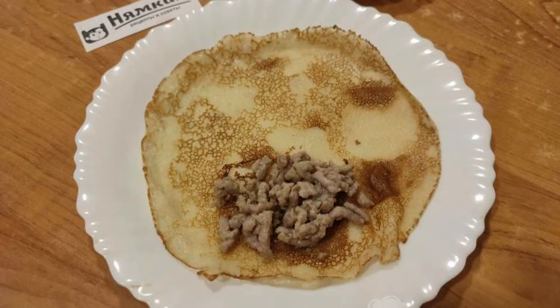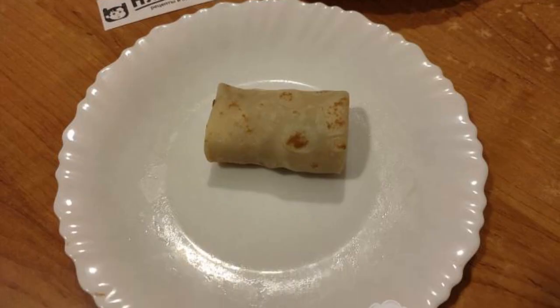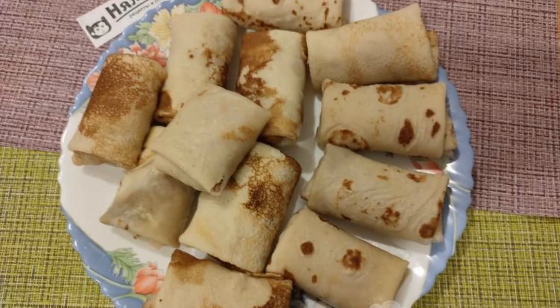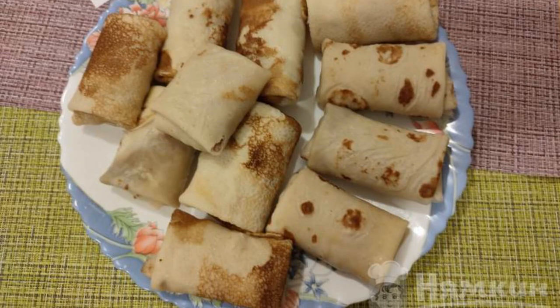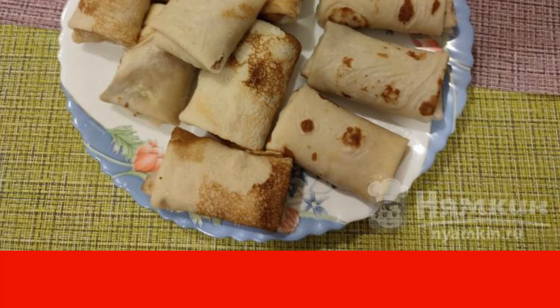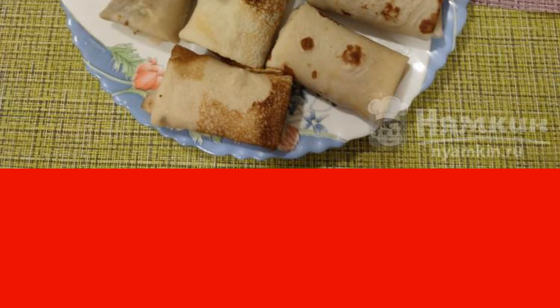Put some filling on the pancake and roll it into an envelope. This is the kind of pancake with stuffing that should turn out. Repeat these steps with all the pancakes. Pancakes with meat are ready. They can be served with coffee or tea — it's very tasty. Enjoy your meal.